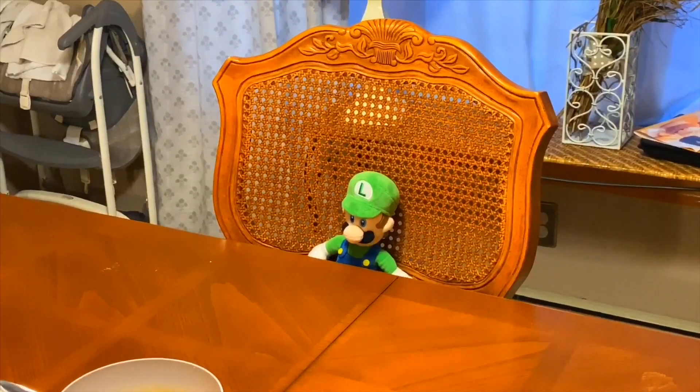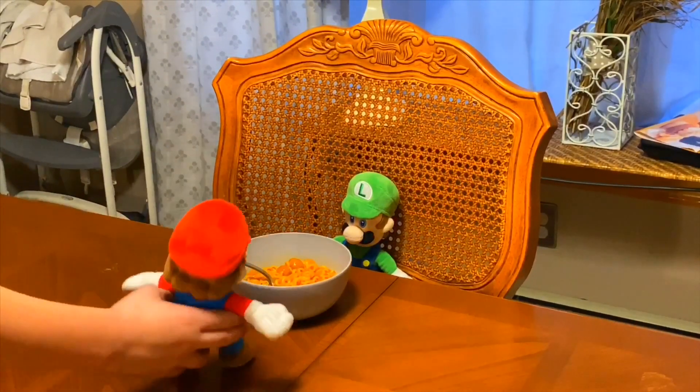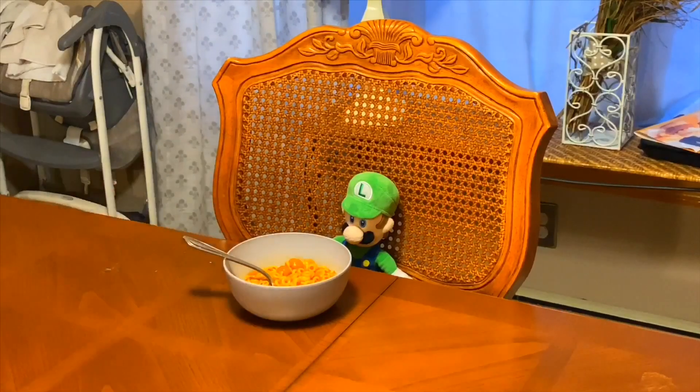Mario, what are the Spaghetti-Os? They're right here, Luigi. Enjoy. Thank you, Mario. Yeah, no problem.